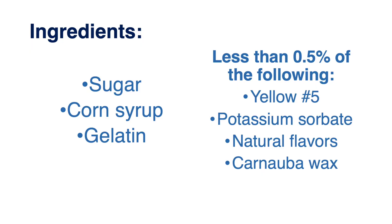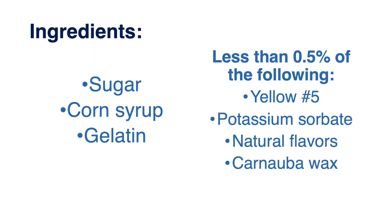The easiest way to understand how Peeps are made is to look at the ingredient statement. What you would see here is corn syrup, sugar, gelatin, less than 0.5% of color, flavor, potassium sorbate — that is a yeast and mold inhibitor, which makes it really difficult for these microorganisms to grow in our Marshmallow Peeps — and lastly, carnauba wax.